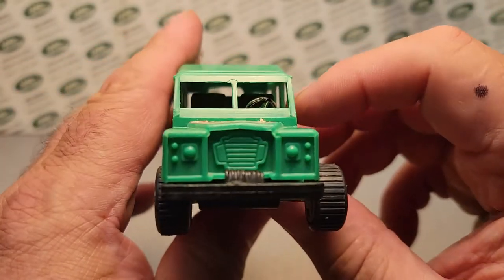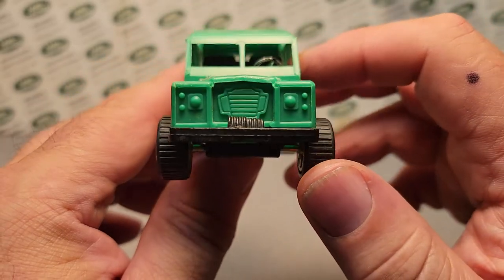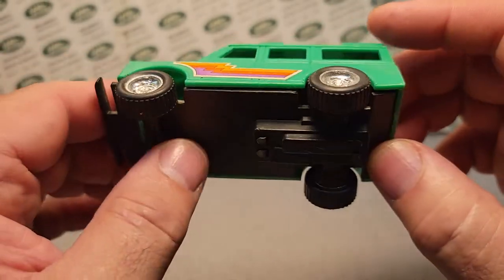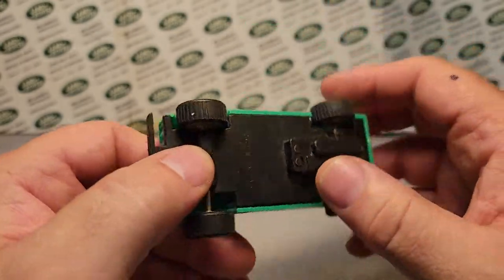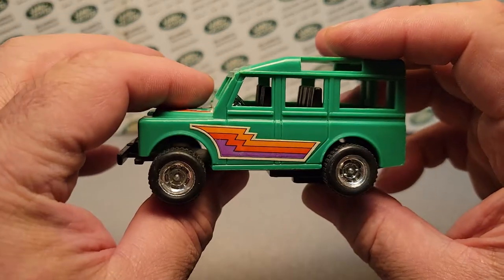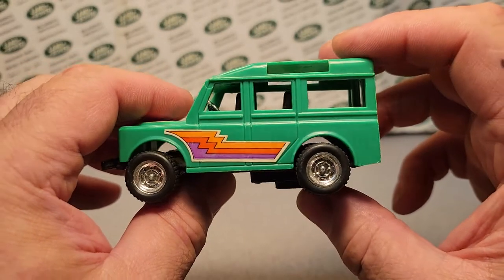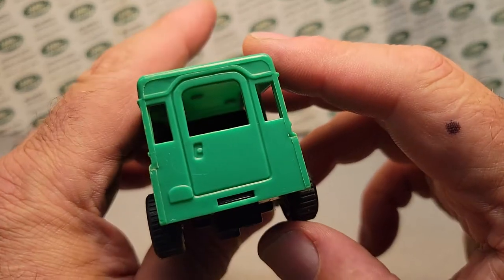If you guys have been watching Rover Land at all in the past, you know that I really get a kick out of this plastic stuff. Why? Because it's hard to find! It's disposable — it was really made for a child to play with, to break and be gone. And they are very hard to come by, in my opinion!